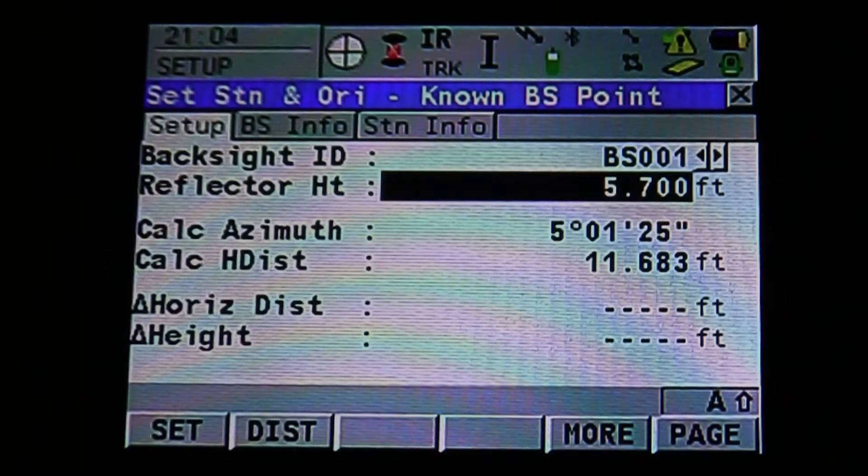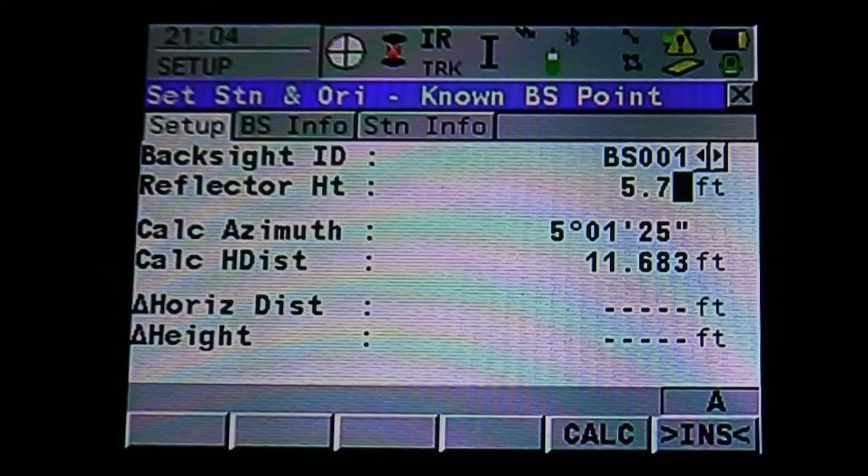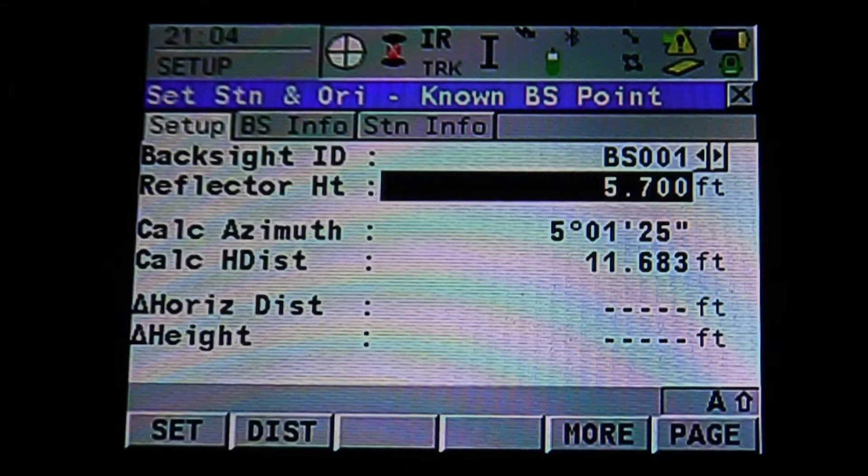Use the down arrows to change your reflector height, or use the keypad to type in the reflector height, then hit Enter to accept. Once everything is set up, you can see Set and Distance on the bottom left. If we hit Distance or F2, it's going to simply take a distance from the instrument to the backsite. If we hit Set, it's going to record our backsite and our station. Before we hit Set and record, we want to make sure that we're sighted onto our backsite. As soon as we hit Set, it's going to set our angle right to zero and set our station so the instrument knows where it's at.